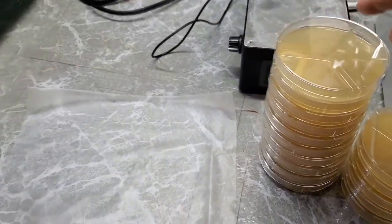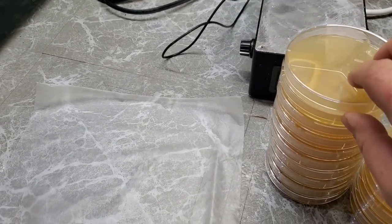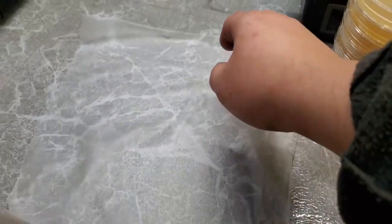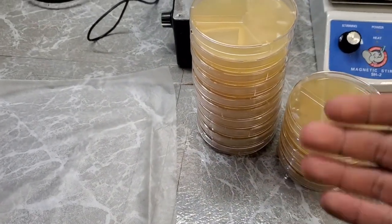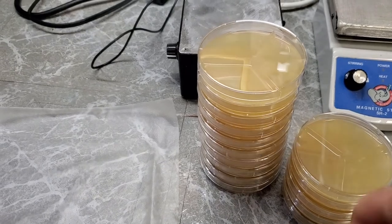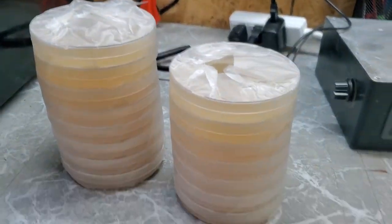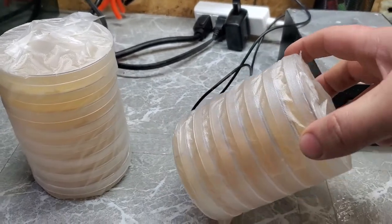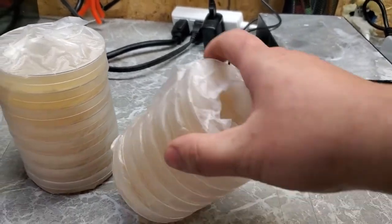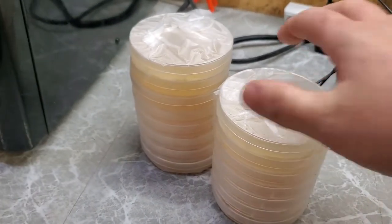Especially with petri dishes like these ones, they're vented, so they have a little bit of airflow for fresh air exchange and the agar will start drying out after a few weeks, becoming more and more dehydrated. So I'm going to wrap these in some press-and-seal. The nice thing about this is not only will it prevent them from losing moisture, but also if they get knocked over during storage they won't go flying everywhere — they'll still be together and safe and sound. Well, I guess that concludes this video. I'll see you next time!